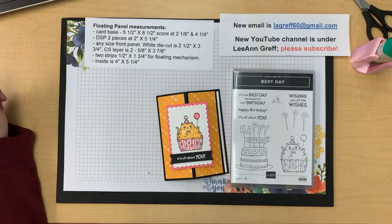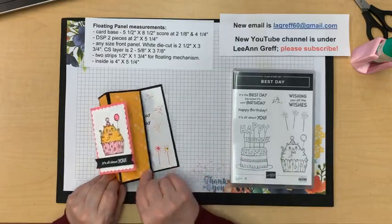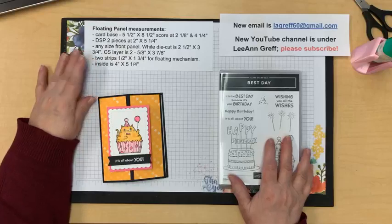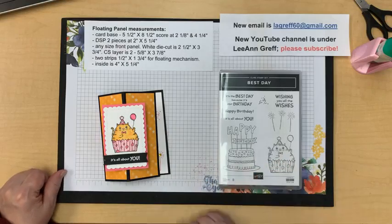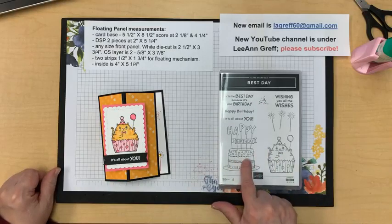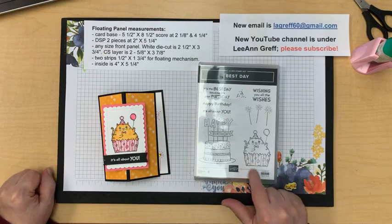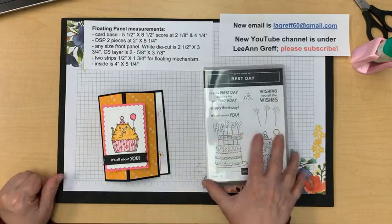Measurements are here if you just tuned in - take a screenshot if you want. I'm going to use the Best Day stamp set - I hadn't even inked it up before I started this card. It's a coloring card, but I also thought why didn't I stamp this on designer paper and make the cupcake colorful? I could stamp it right on a printed paper, so I may do that yet, but not today.